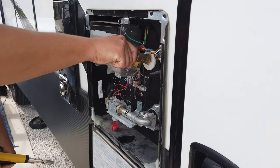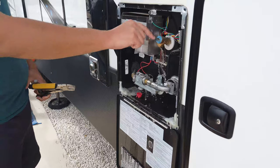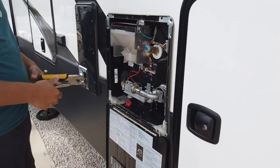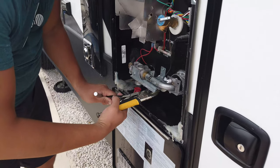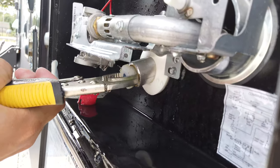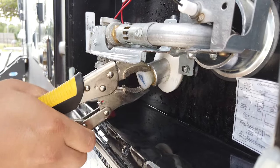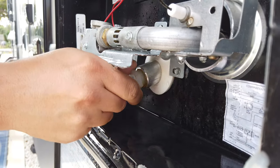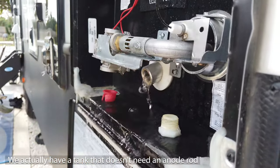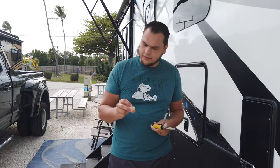Open up the pressure relief valve — you might have steam coming out, or you might just have some excess water, but either way that depressurizes the tank. You'll just need some type of tool to remove the existing one. Then just let it drain. You're supposed to check these once every six to twelve months depending on how often you use your RV.